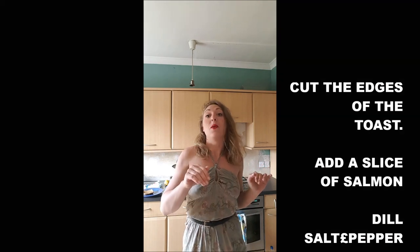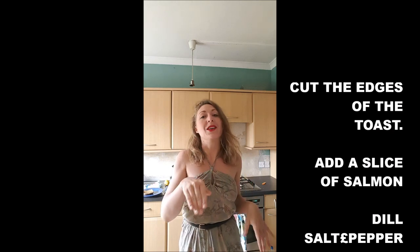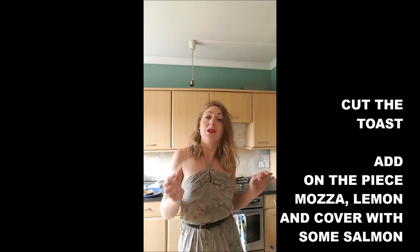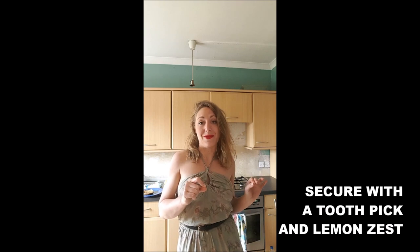To make it, you will cut the edges of the toast to have something well square. You will add on top one slice of salmon, some dill, salt and pepper. You cut it in four. Then you add on each piece the mozzarella, the lemon, you cover it with another wee piece of salmon, and you secure everything with a toothpick and a zest of lemon.